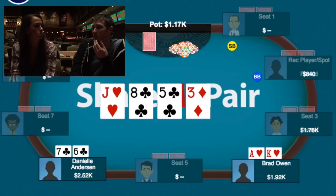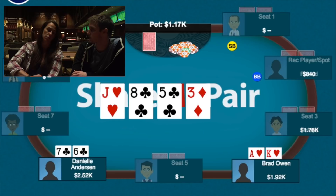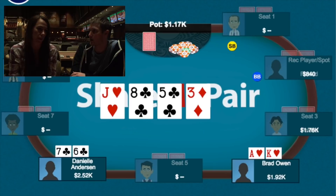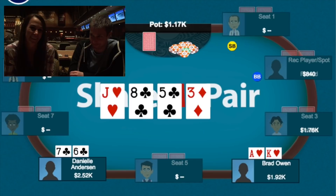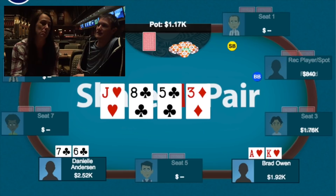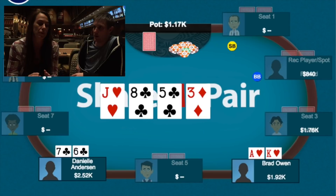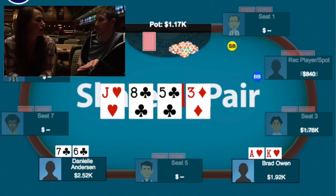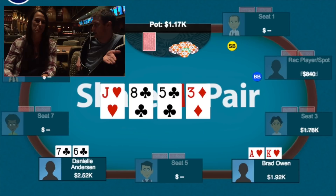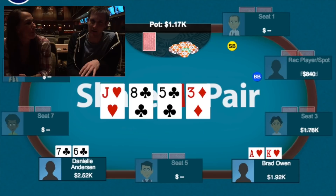Her general advice was: don't put yourself in a super shitty spot out of position against a competent player. She thought I was going after her a little bit — that I'd turned my king-ten into a bluff on the turn earlier, and she thought I might just be punting off with a random hand. She was like, 'I'll call one time.' I kind of thought she was after me, and I didn't want to get pushed around, so I called — even though I knew it might not be great.